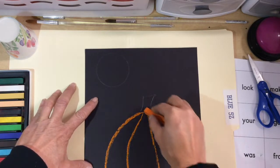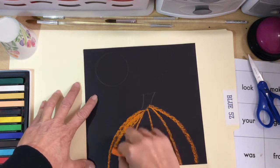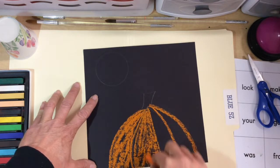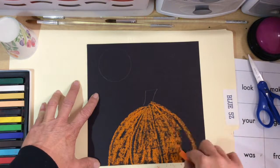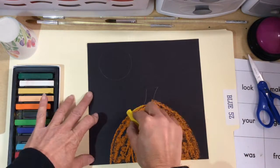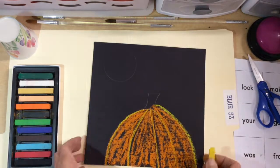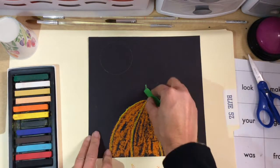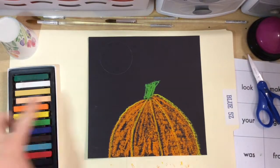Choose your orange and outline where you put your pencil lines. Turn it on its side and be gentle with the chalk pastels because they will break. Don't worry if you don't fill in the whole pumpkin — that's okay. Put the orange back, get the yellow, and the yellow goes where your lines were originally. Then go back and do the stem.